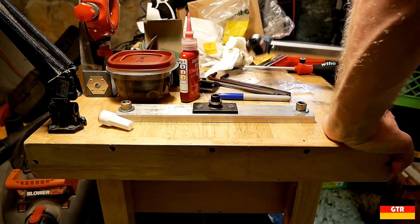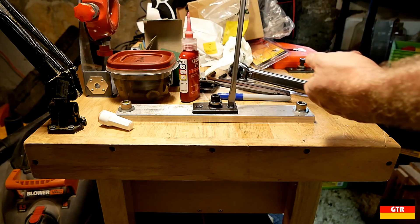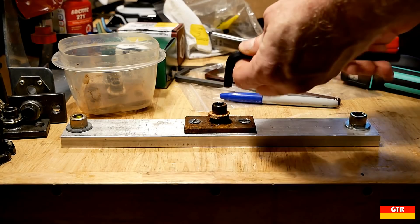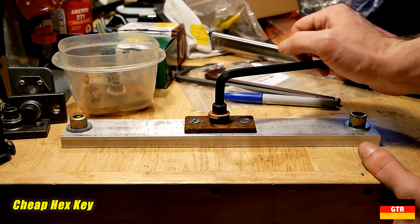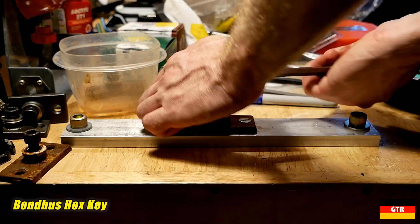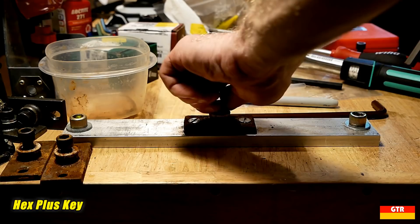The other situation where you may strip a socket cap screw is if someone used permanent thread locker on the fastener. I will do a second set of three with some Loctite 271 high strength thread locker, and I will also increase the torque slightly to 70 Nm to simulate someone over-torquing the bolts. After letting our first set sit in bleach overnight, it produced a significant amount of corrosion on all the metals. Surprisingly, I was able to get them off just fine even with all the rust and corrosion binding the screws.